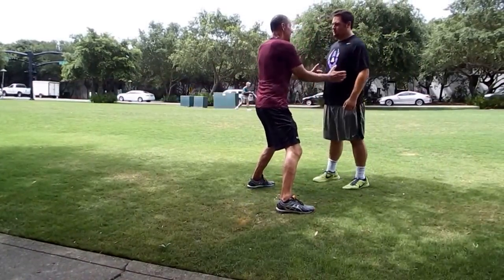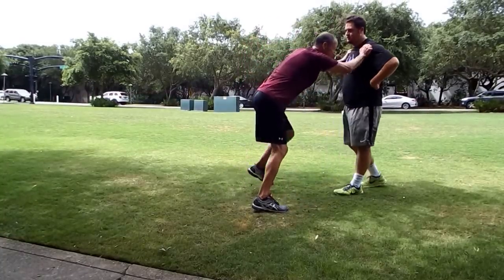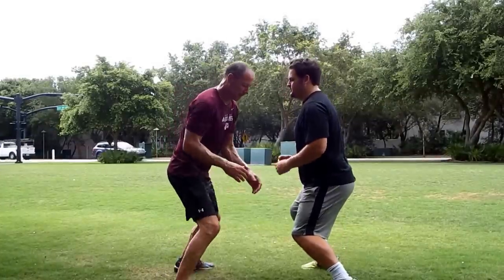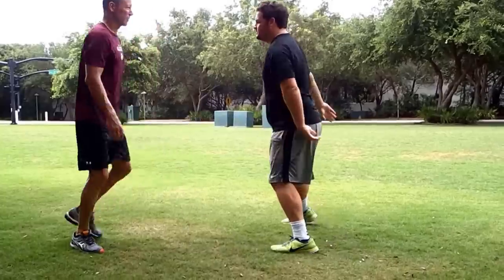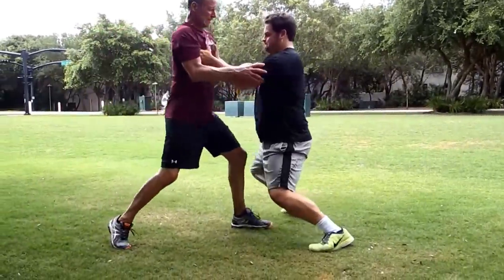I want to grab you. I want to stay down and grab you — I don't want to go like this and grab you. I want to stay down. I've got my brace, I've got the foot down. And then just grab it. Yeah, right there. Perfect. Do it again. Yeah, perfect. One more time. Yeah, perfect.